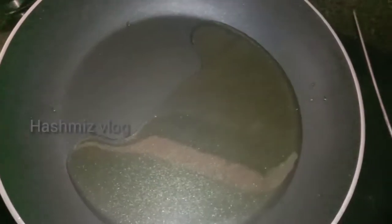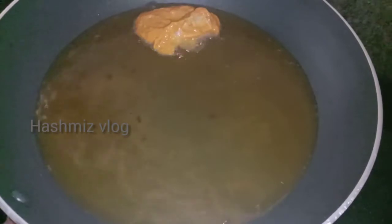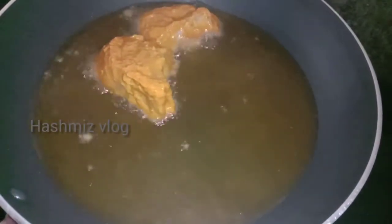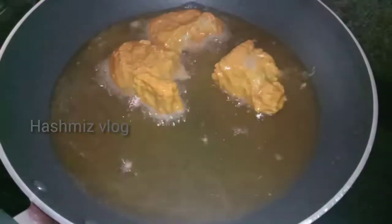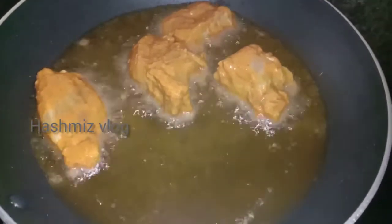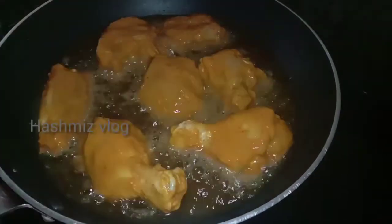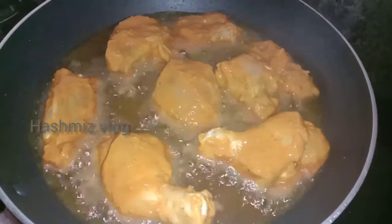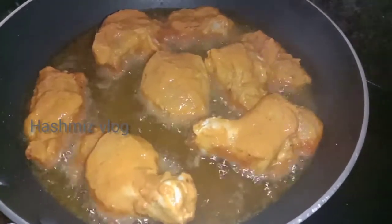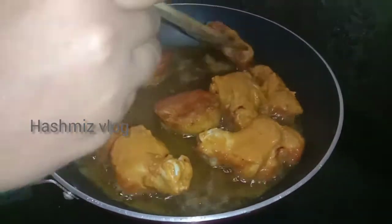Pour the oil into the pan. Add a bit of oil. Pour the chicken bits into the pan. Let's fry it this way and test it.